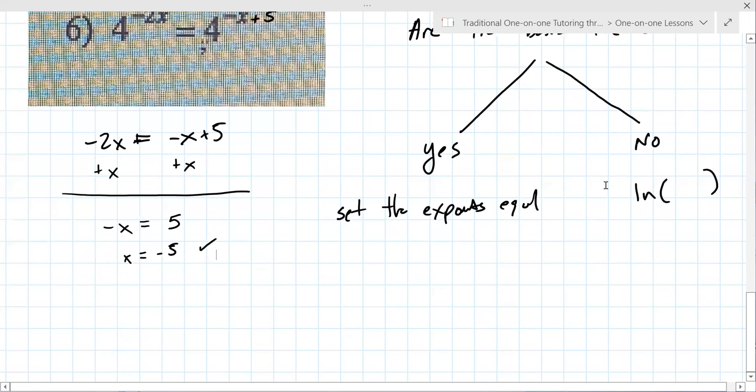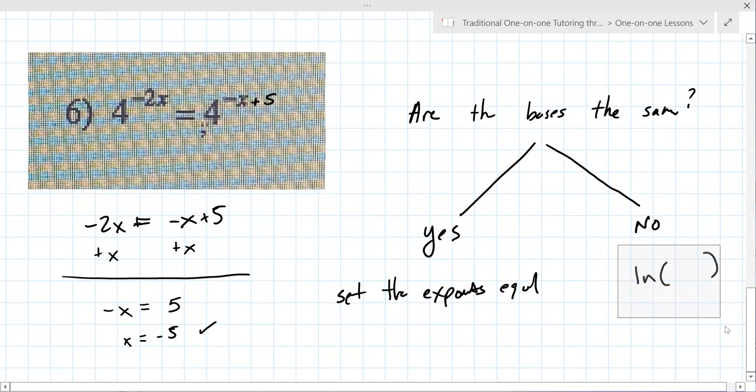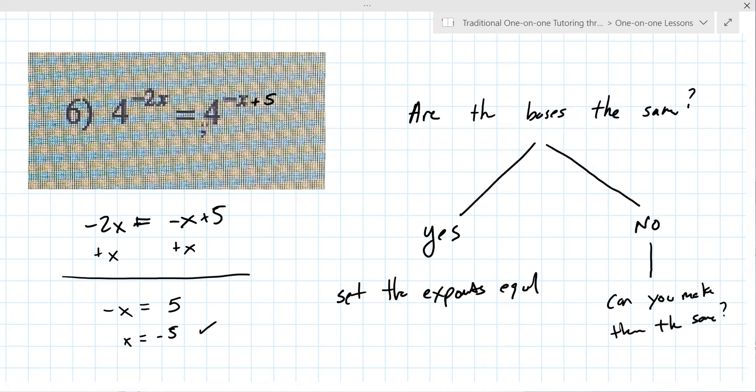There's a little wrinkle here. If the bases are not the same, there's still a question you need to ask, which is: can you make them the same? And that's what we've been doing in this grouping. We're going to do a few more questions — I can sense your full understanding isn't there yet, but that is what we're doing. So let me give you one more problem: eight to the power of five x plus one equals two.